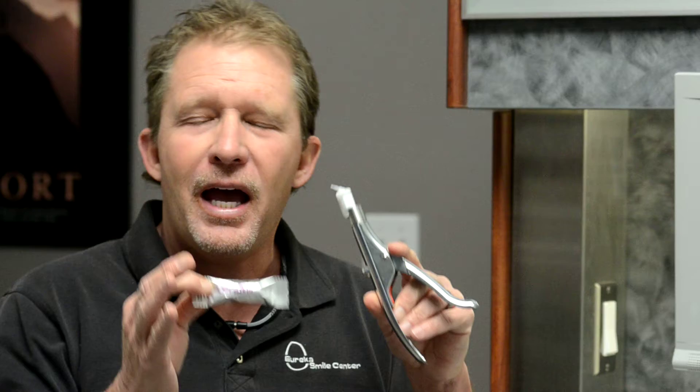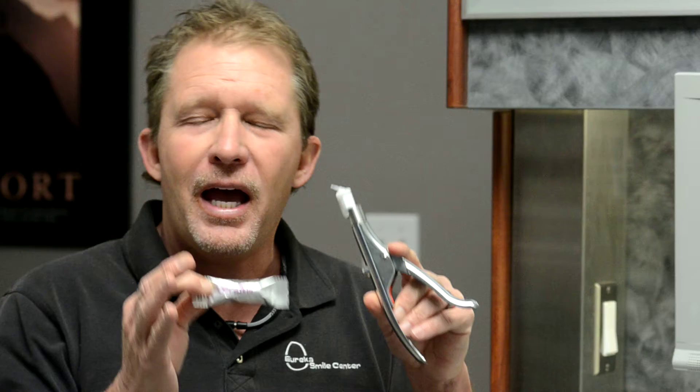We're going to move on to some other cements that you may never have heard of. This is a new one from Doxa called Cerimer. Actually, it's been studied about 10 years now over in Sweden — a bioactive cement that stimulates apatite formation. Terrific stuff. Maybe the easiest clean-up cement we've ever had in dentistry.